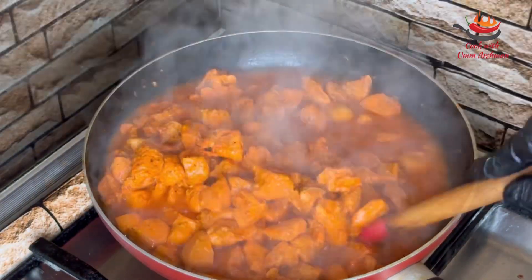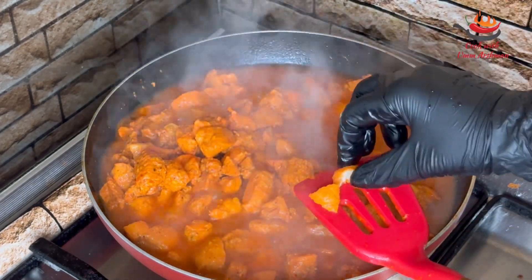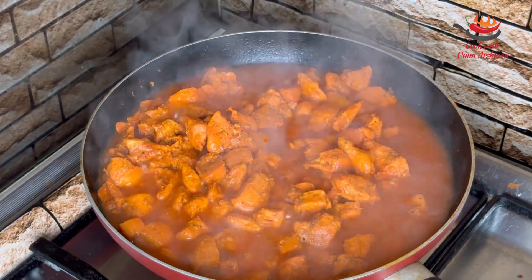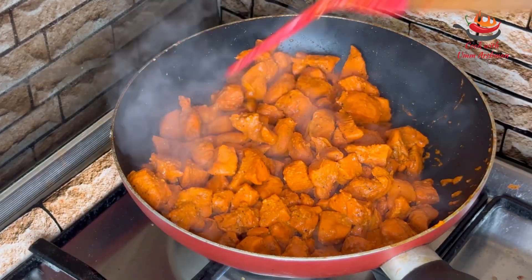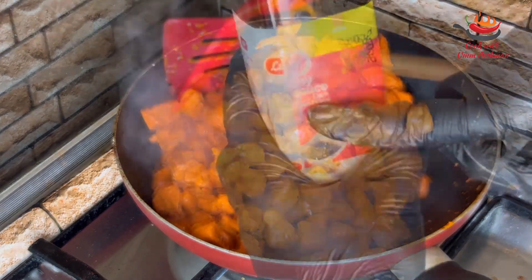After about 15 minutes, I am going to check it and add 1 more tablespoon. The chicken pieces are also cut nicely. Now I am going to let the water dry out — it has been about 15 minutes.